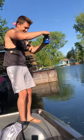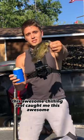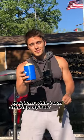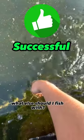Yeah! This awesome Chillin' Reel caught me this awesome rock bass while I was drinking my beer. Cheers! The Chillin' Reel fishing koozie was successful. What else should I fish with?